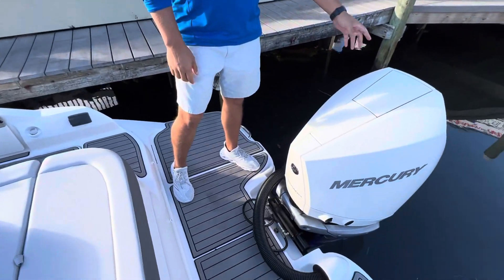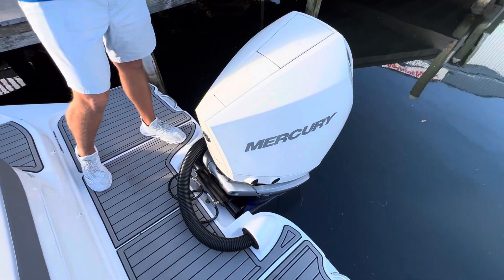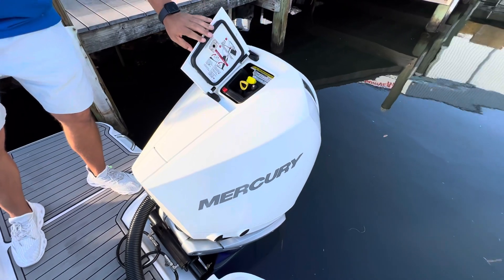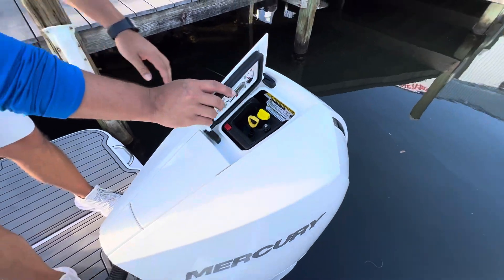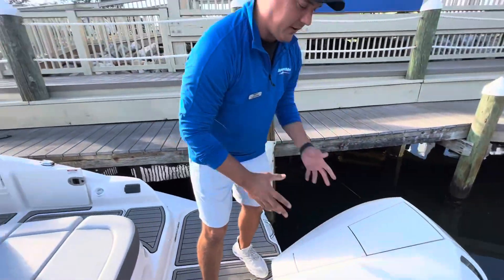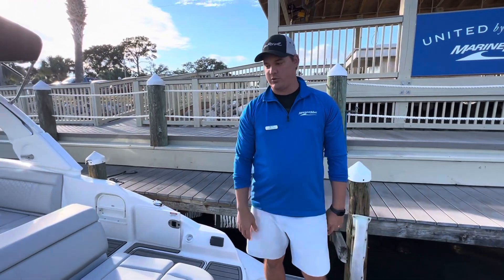Starting at the back of the boat, I've got a beautiful Mercury 300 Verado engine. The nice thing about the Verados — maintenance and checking your oil is very easy. They make it accessible, so you don't need to be taking off the cowling or fuddling around in there. You can find what you're looking for quick.